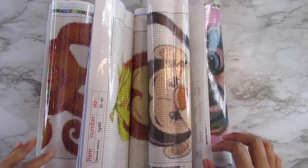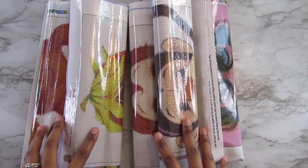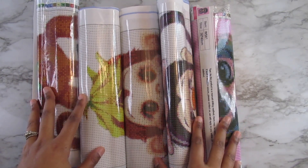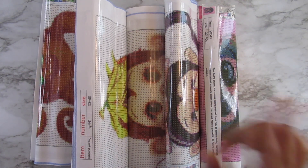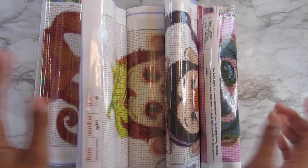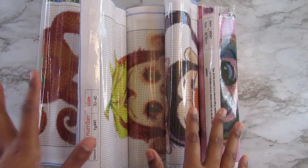Hi everyone, it's Whitney. Welcome back to my channel. So today I have another Everyday E-Deals unboxing for you guys. I have five kits here, and these are all like baby monkeys, and I thought these were so adorable. I just have one issue with one of them, and I will tell you guys what that is later. As always, I will have all of them linked below in the description box if anyone wants to go and buy them. So let's go ahead and get started.